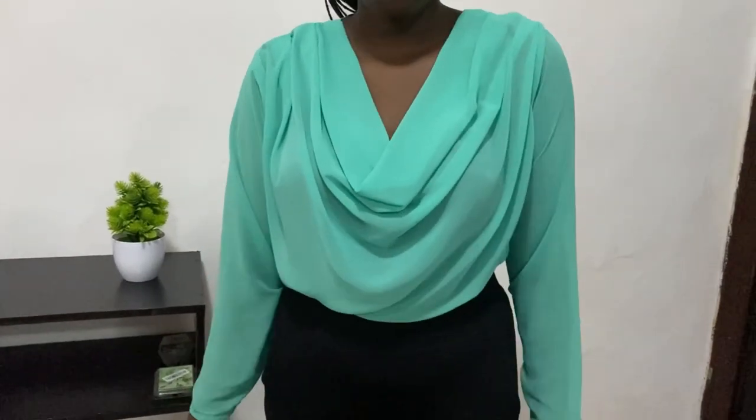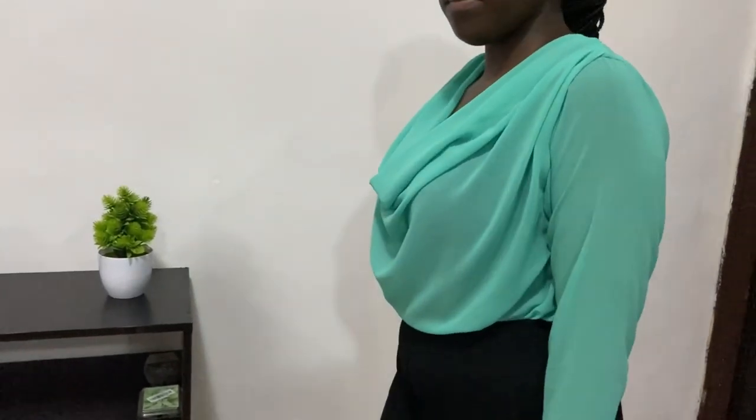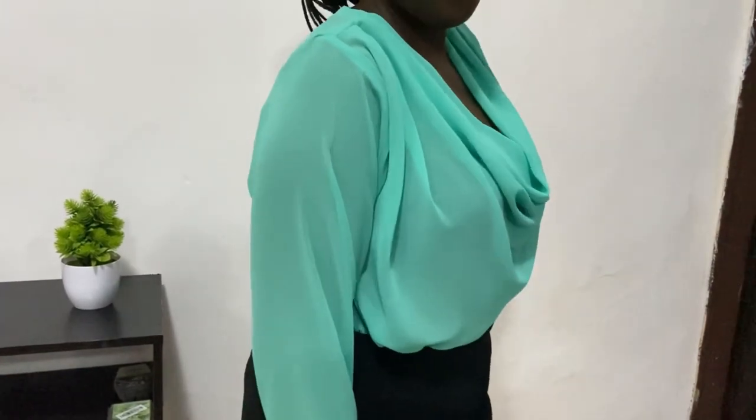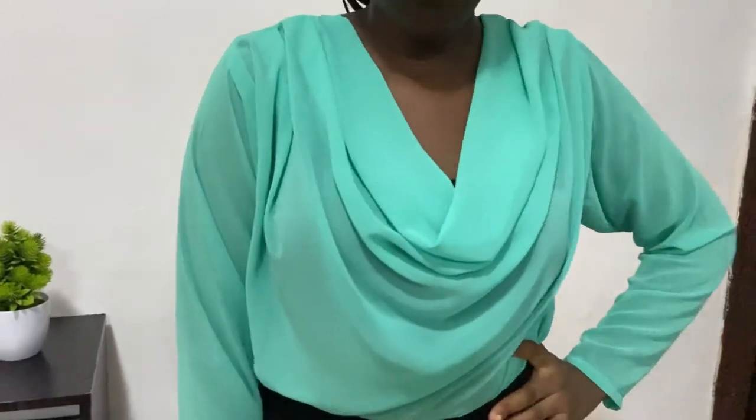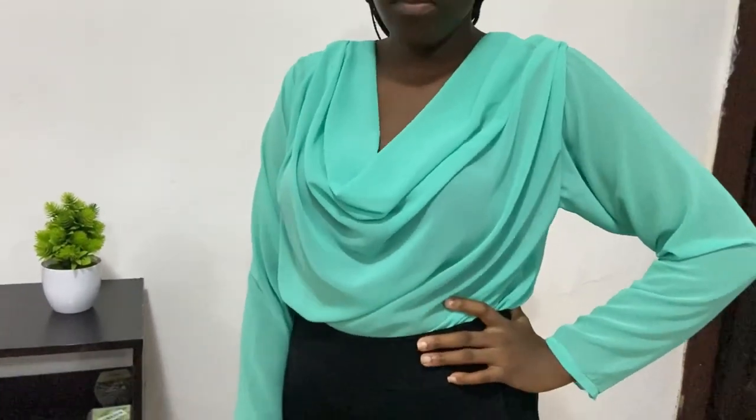Hi guys, welcome back to another tutorial. Today I'll be sharing with you how I made this draped cowl neck top. If it's something you're interested in or would like to recreate, please keep on watching and let's get started.